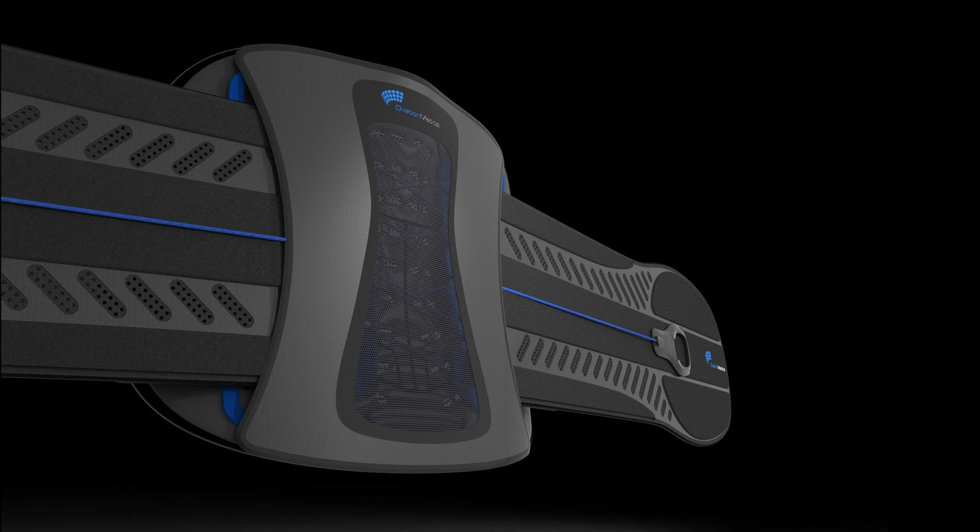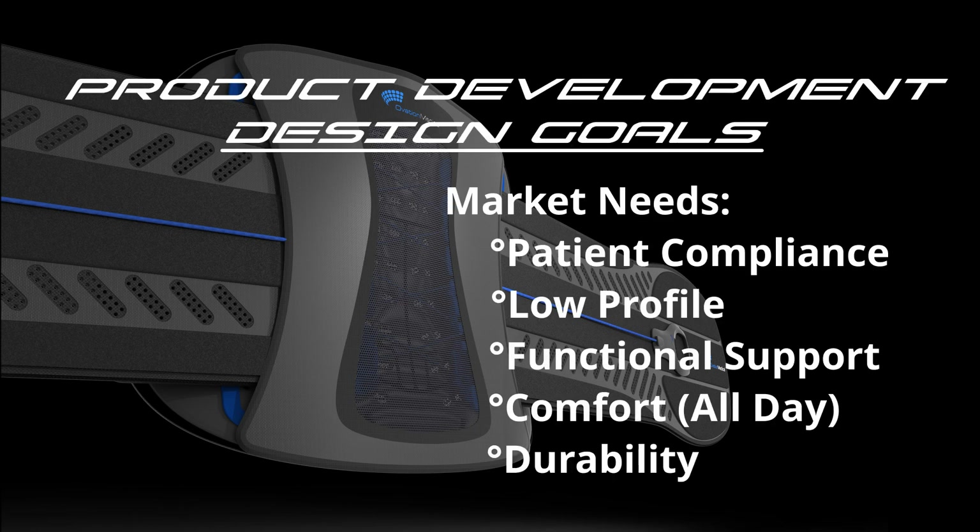After polling our customers, we recognized a unique opportunity for advancement in lumbar bracing. The market consensus was that the current products were bulky, uncomfortable, and too hot. Patients wanted a thin orthosis that offered comfortable support and could be worn discreetly under their clothing when needed. Our main goals were simply to ensure patient compliance and care provider acceptance.